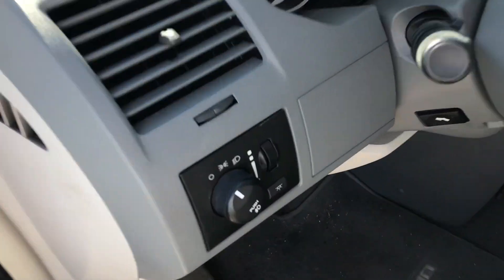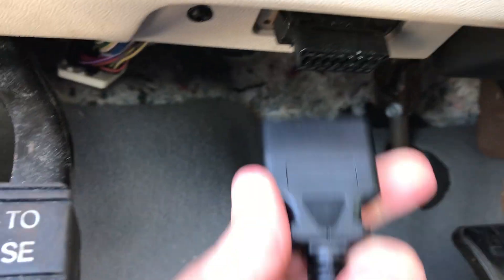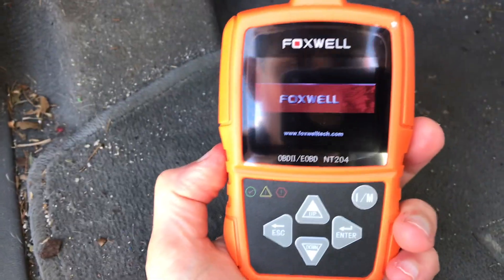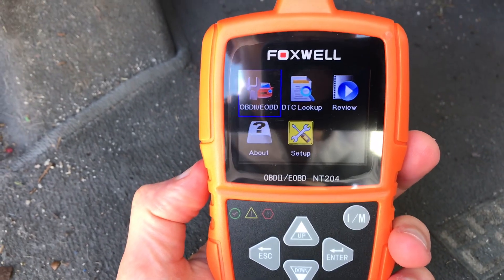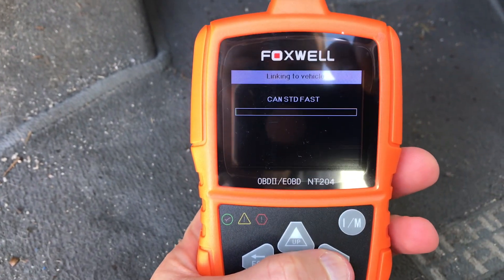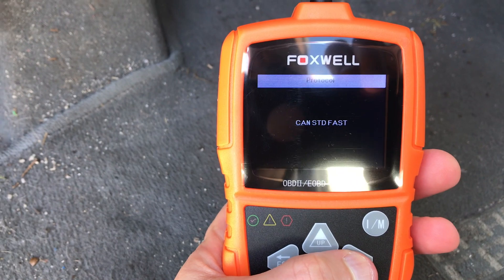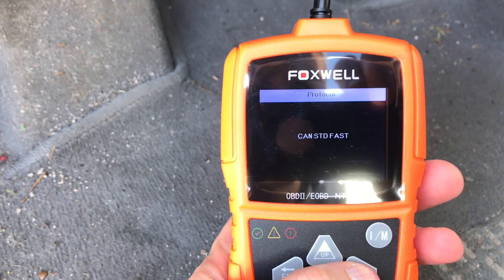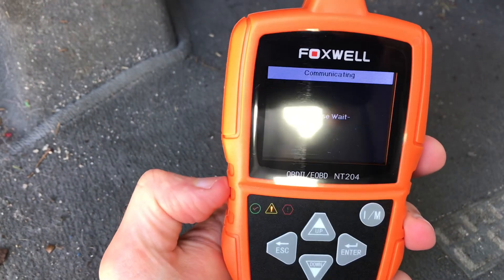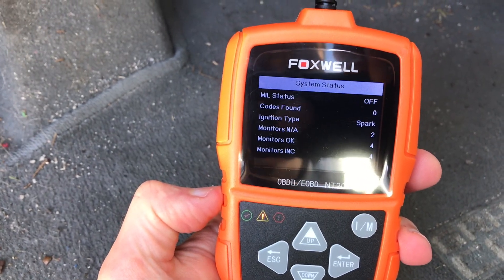Alright guys, we're at the vehicle and it's real simple. Just go into the dash and find the data link connector and plug into it. The code reader will automatically power up as soon as it detects power at that data link connector. In this case we're going to go ahead and read codes. As soon as it's powered up, you click on OBD2 and it's communicating with the computer.